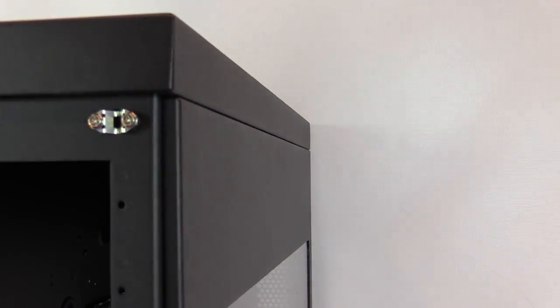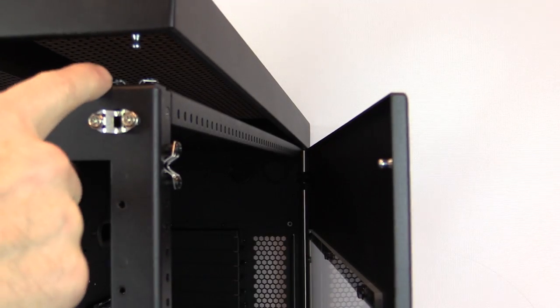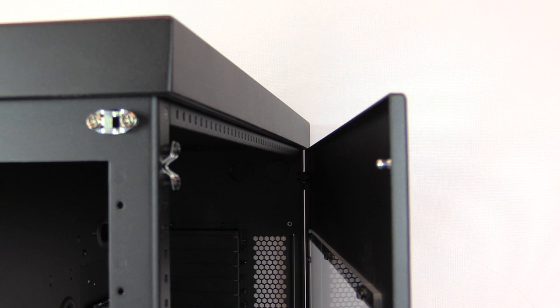It's the same for the doors and the top — the top also has a nipple underneath where it snaps right in place. It's very easy to use and it's used throughout the mounting of all the doors and panels on a Case Labs case.